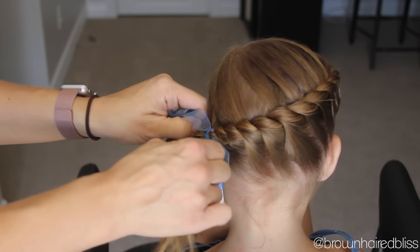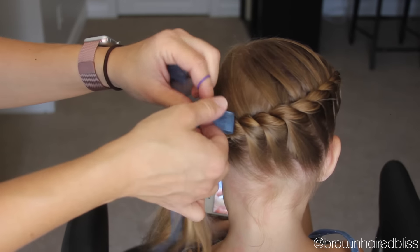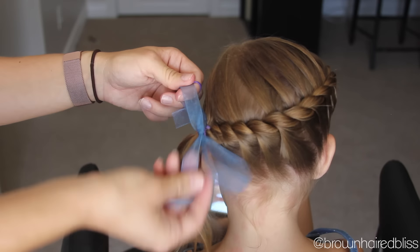After securing it, I just added a ribbon — you could add a clip, a bow, or whatever you want. Then I left the hair in the ponytail down and just added a curl to it.